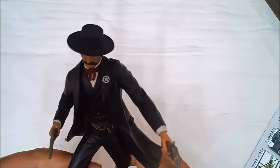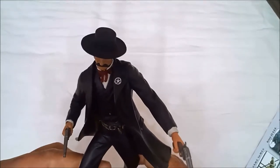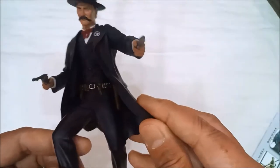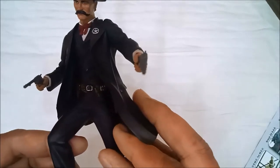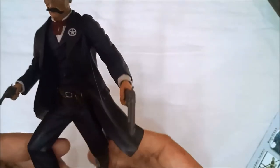Nice hat — a wide brim style hat. There's also a cartridge belt with a hip holster. And his 19th century U.S. Marshal badge, a lone star badge.